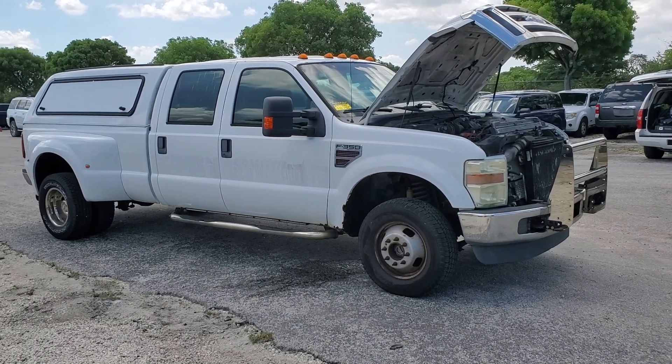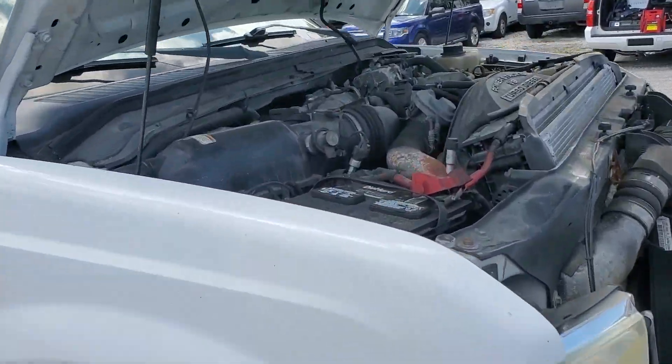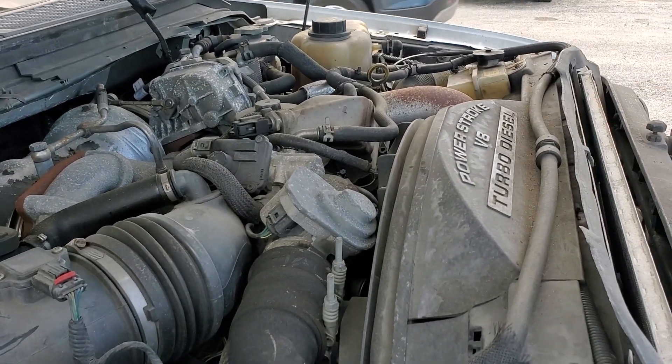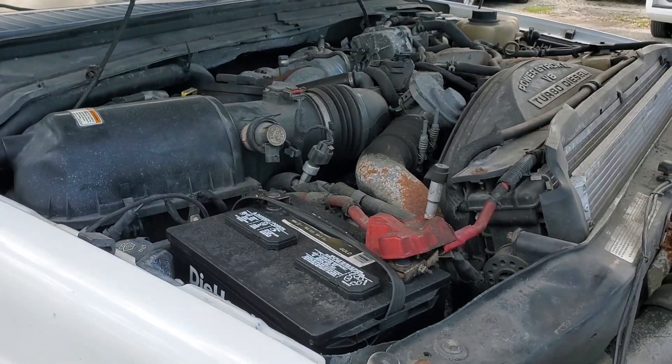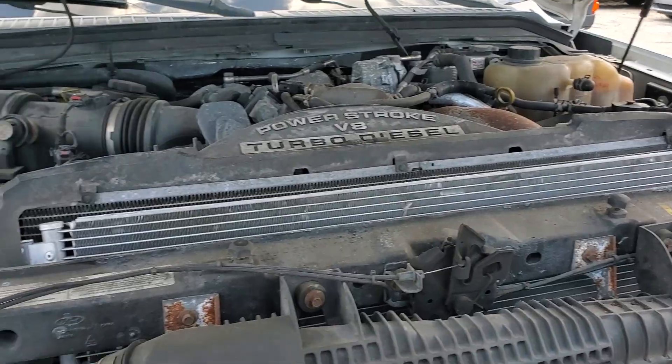So let me show you the rust first. The motor sounds great — it's been running for over an hour at idle, nice and smooth. The AC blows ice cold. It's got only 97,000 original miles, so the engine I'm not worried about.